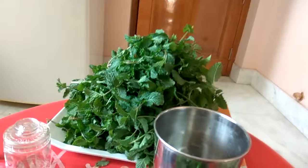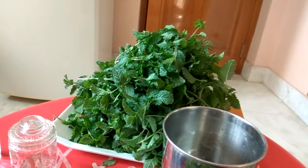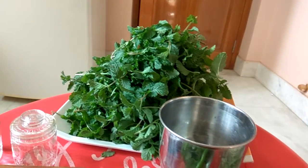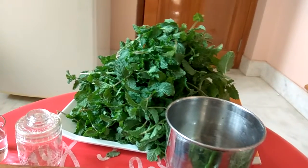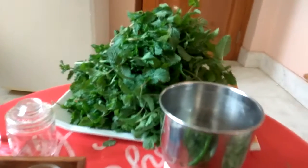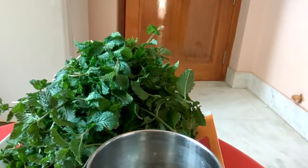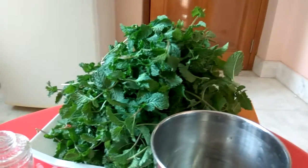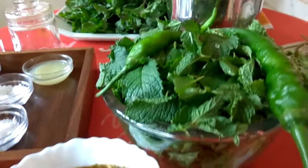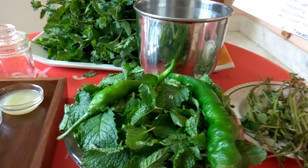I want to tell you some of its benefits. This chutney works wonders for our digestive problems. It has menthol, which is the active oil in mint, and has antiseptic and antibacterial properties which help relieve indigestion and soothe an upset stomach.